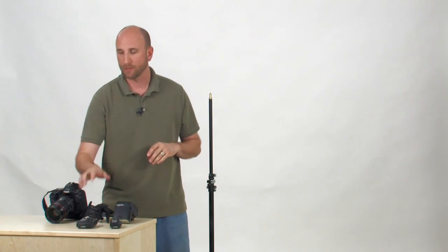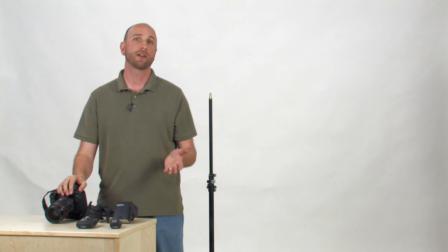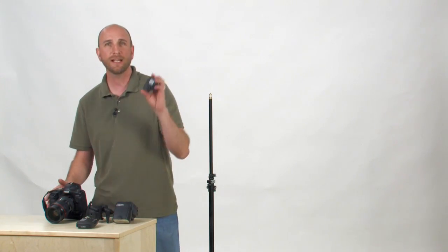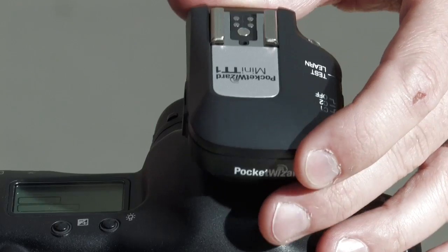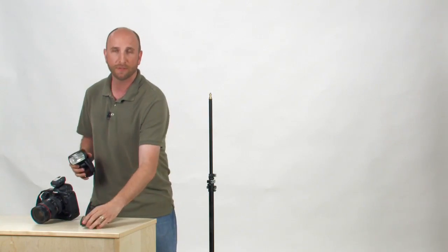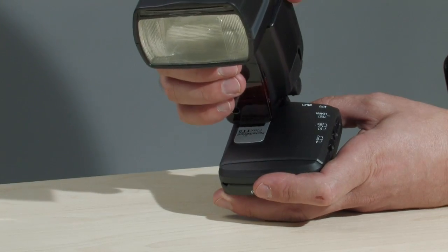The Mini and Flex are designed to work with your existing Canon DSLR and flash, and setting things up is pretty simple. First, slide the Mini onto your camera's hot shoe. Next, slide your flash onto the hot shoe of the Flex. You'll need both a Mini and a Flex, or two Flex transceivers.